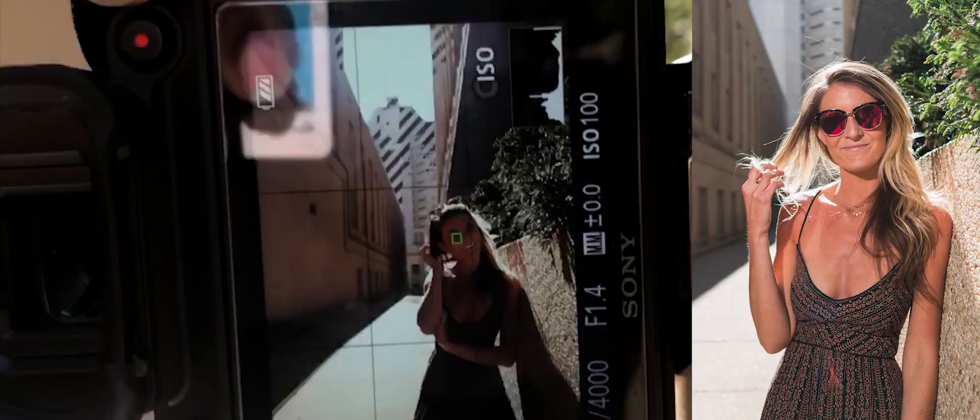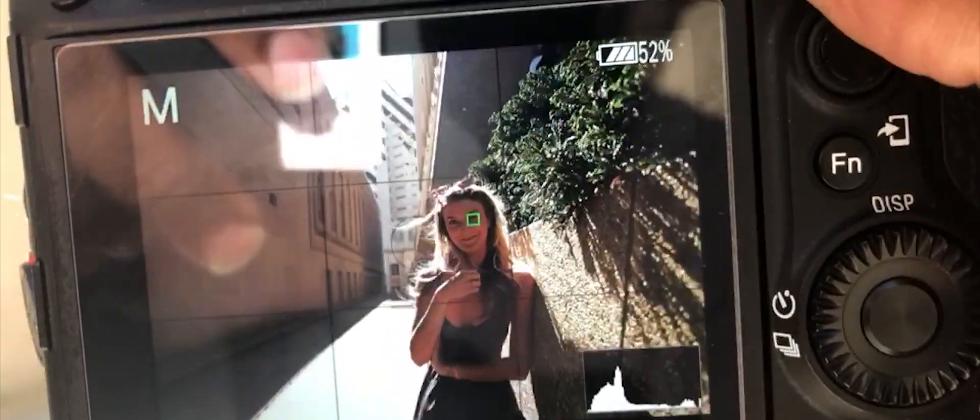Super fast autofocus, no problems. I think it focuses just as fast as a native lens.